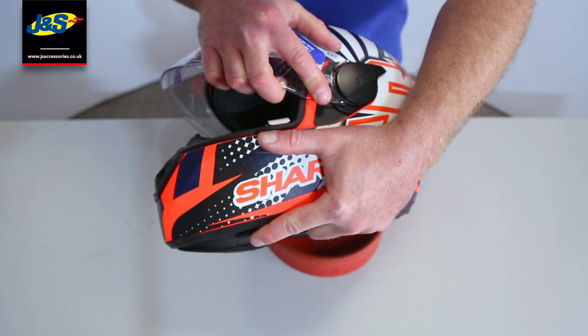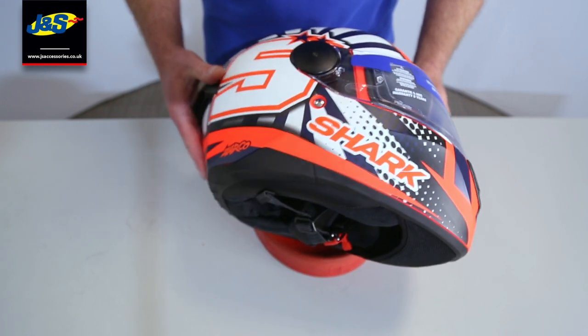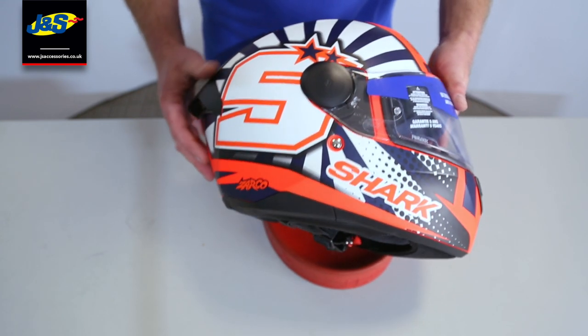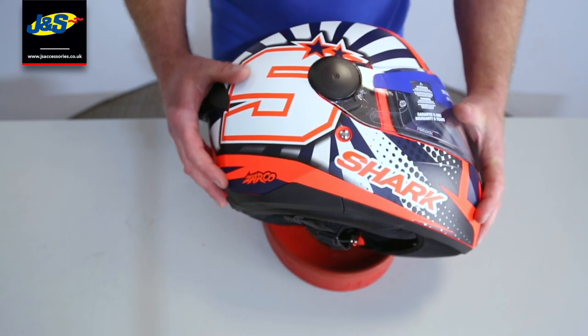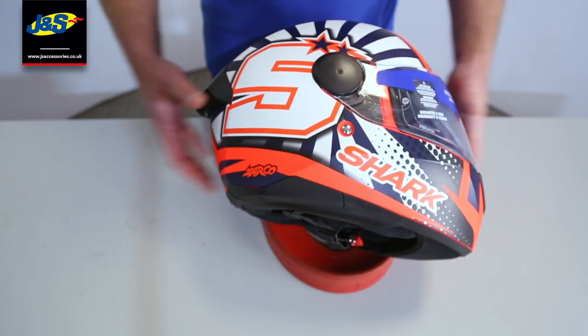It's nice and easy and nice and quick and there's nothing to break on it. That's the Shark Squalls, D Squalls, Spartans — really nice easy system. If you've got any other make and model of helmet that you want us to explain how to remove the visor on, just put it in the comments below and we'll get on it straight away.